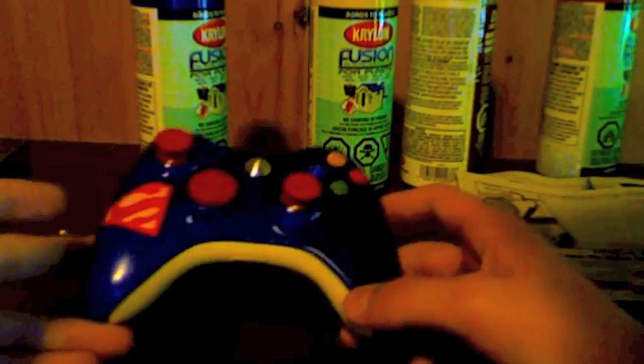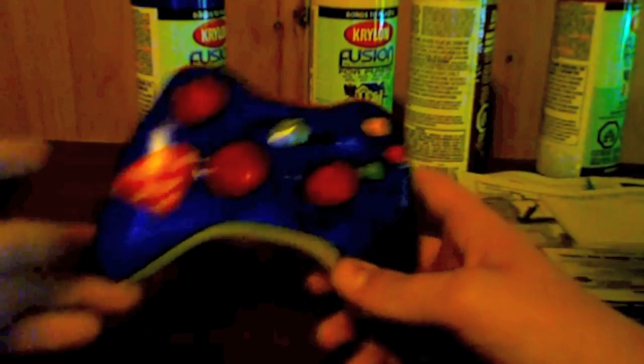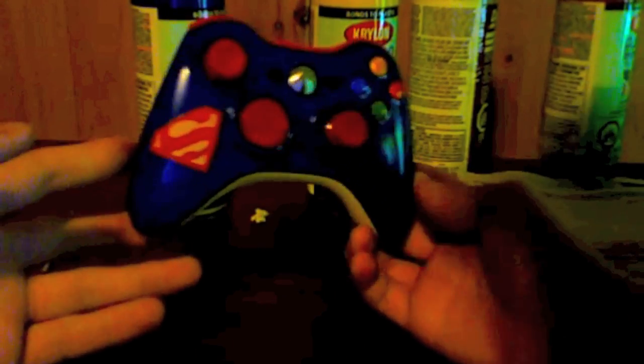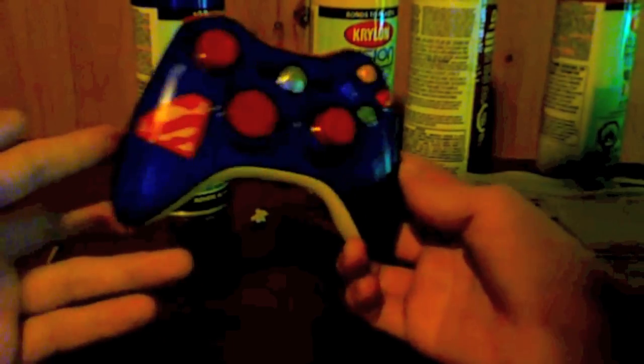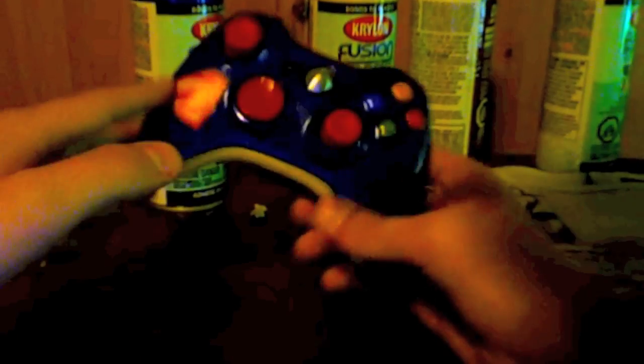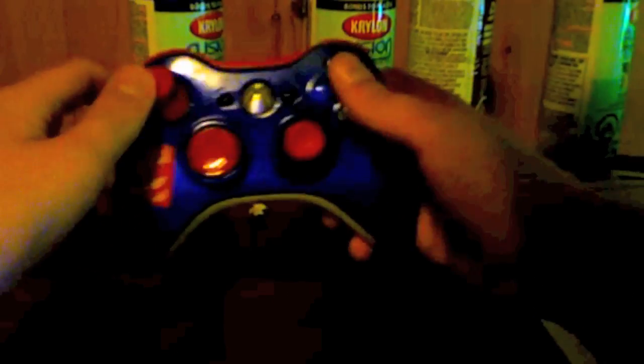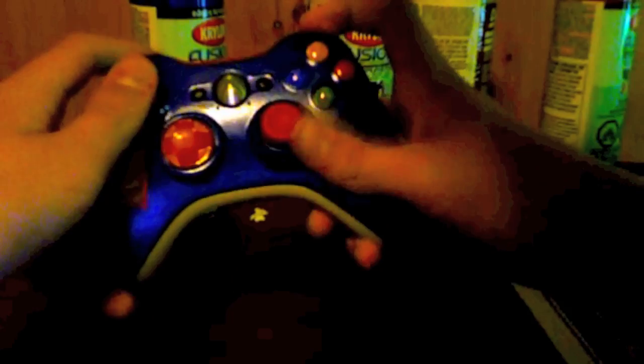What's up guys, this is Tay Customs here with a controller update for you. Here's a controller we just finished for Mad Dangles — it's got a Superman logo, red sticks, red d-pad, blue body, white triggers, red bumpers, and standard buttons that don't stick or anything. It's really good — we hope he likes it.